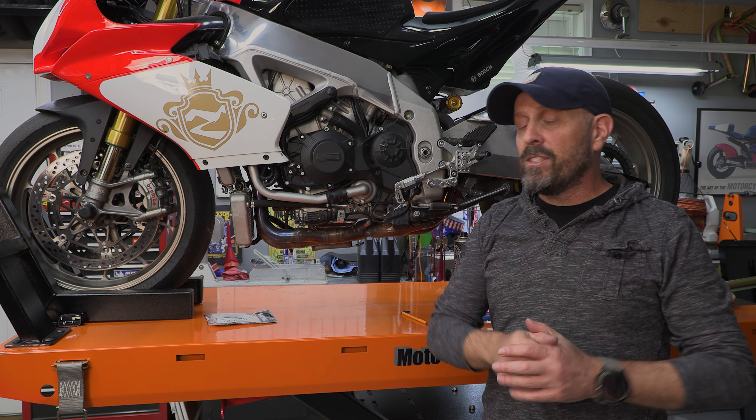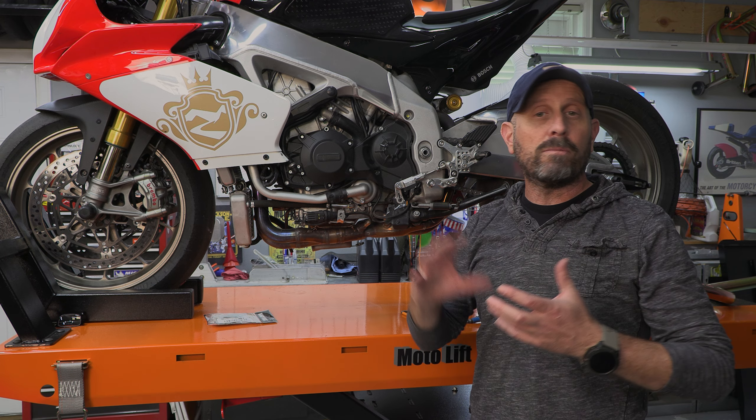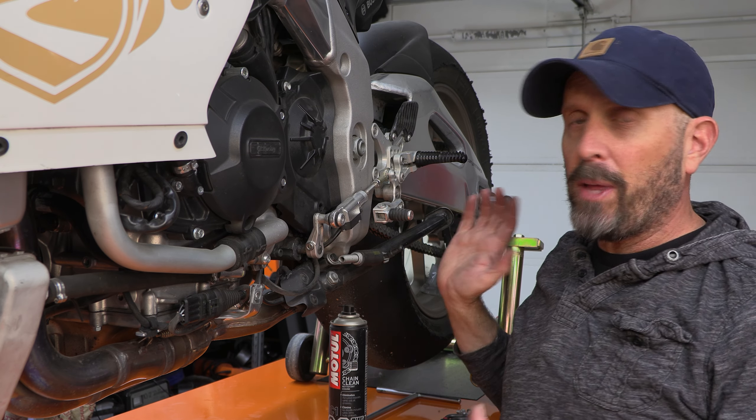However, there are some things that are completely out of our control that might make a motorcycle difficult to find neutral or to shift. Real quickly, let's explain how this whole thing works.